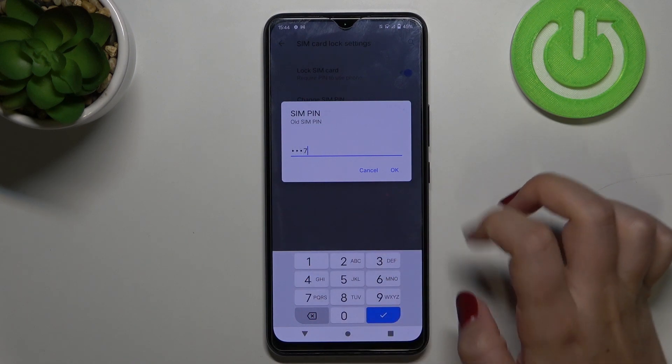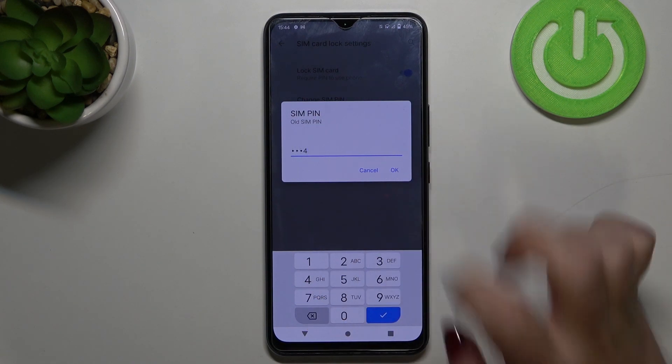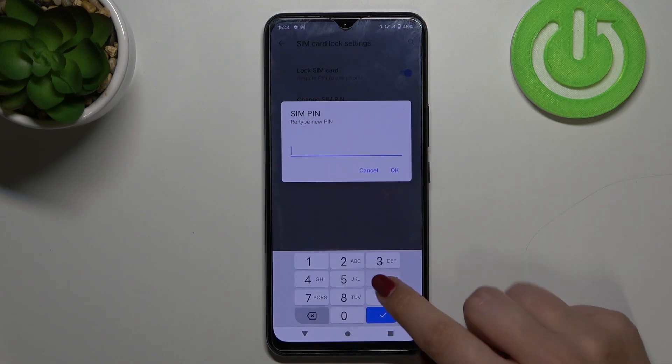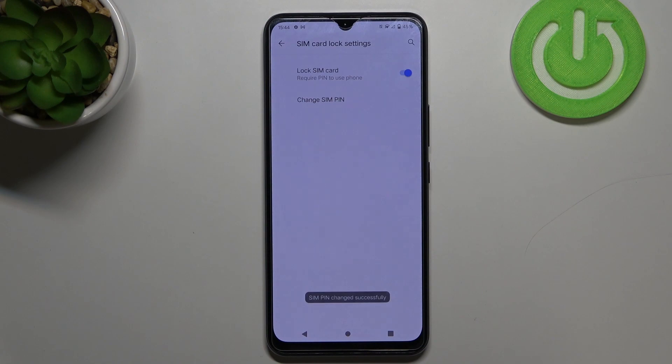Right now we have to enter the pin we've currently got set, and now we can enter a new one. Let me do it — let's retype it in order to confirm, and as you can see the SIM pin has been changed successfully. This means that from now on your device will require this new one after restarting.